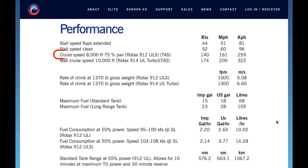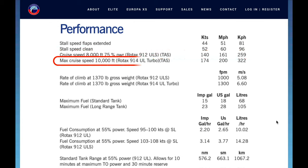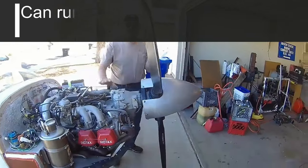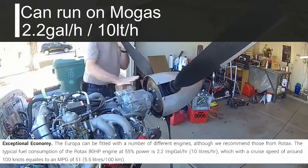Let's take a closer look at the performance of the Europa. Cruising at 8,000 feet with 75% power, you're getting 140 knots, which is 161 miles per hour. The max cruise speed at 10,000 feet is 174 knots, which is 200 miles per hour. And because it's got the economical Rotax engine, it runs on regular Mogas fuel and provides you with 2.2 gallons per hour — that's 10 litres per hour.